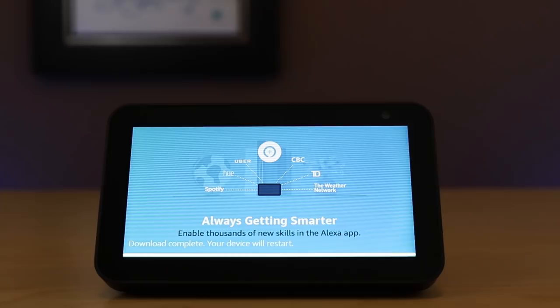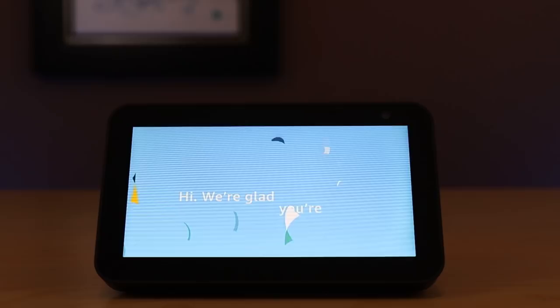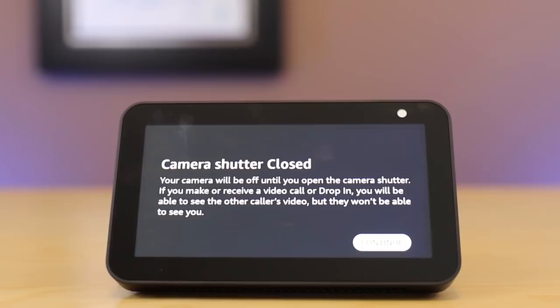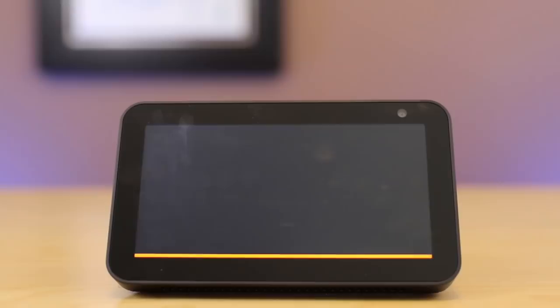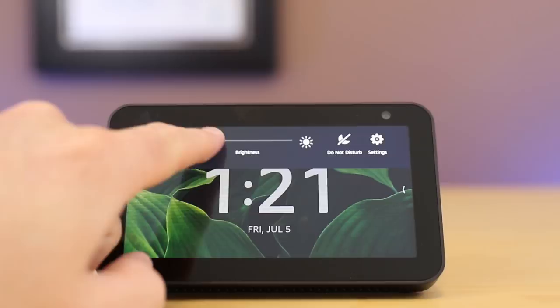You get a nice little introduction video here from Amazon. They teach you a number of things about the device, but I'm about to show you all of those things and a little bit more. Once the device is ready, up on the top is actually a camera shutter closure switch, so you can pull that closed and it will stop the camera from being able to see entirely — that's a physical thing. There's also a mute microphone button, and you can see how it turns off the camera as well. There are volume control buttons on the top, and there is an aux port in the back. You can use Bluetooth as well to go out to other speakers if you don't like this speaker, but it is very good.